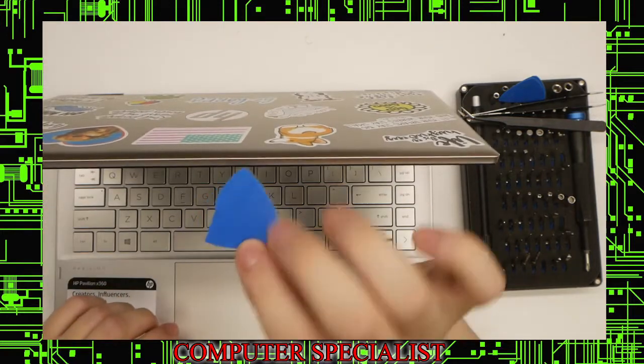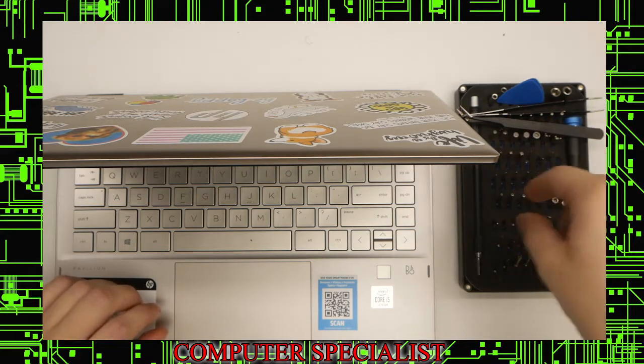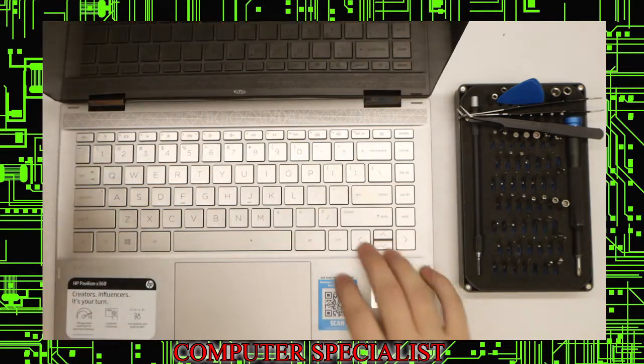This one's pretty simple if you have it at home. All you're going to need really is a guitar pick. We use the iFixit ProTech Toolkit — it's like 64-something bits. On this laptop it's only Phillips screws, so you shouldn't need anything more than that to take the screen out. It's pretty simple.